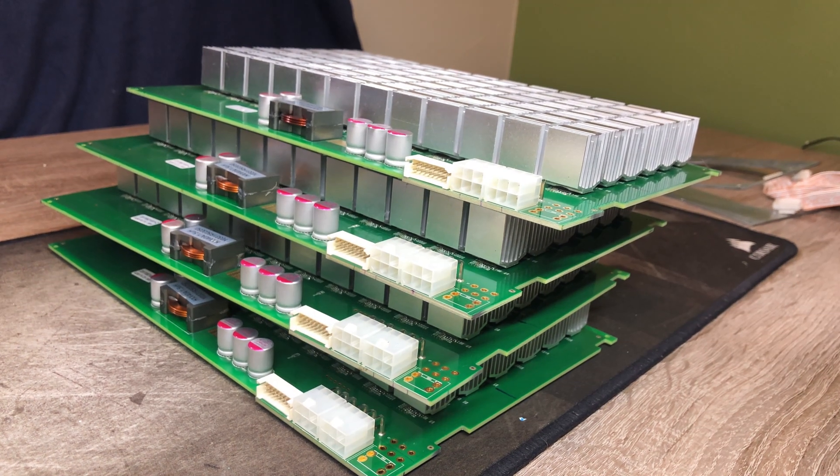And that concludes the Antminer L3 Plus disassembly. If you enjoyed this video, please smash that like button. Thanks for watching, and please make sure to subscribe and hit that bell icon so you don't miss out on any future content.